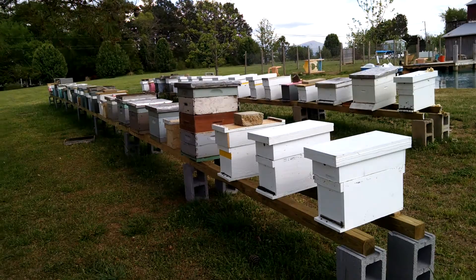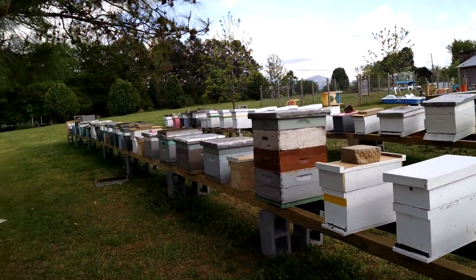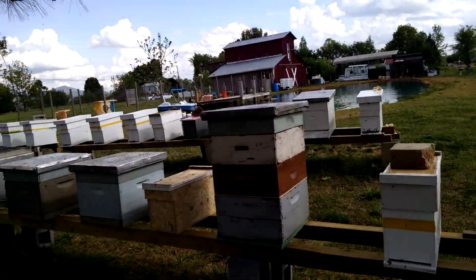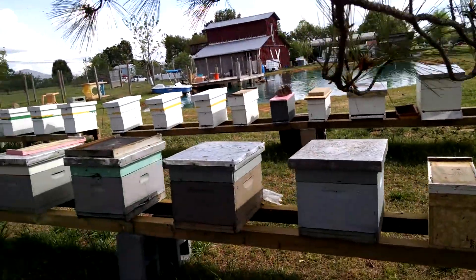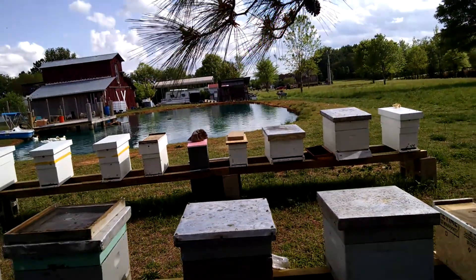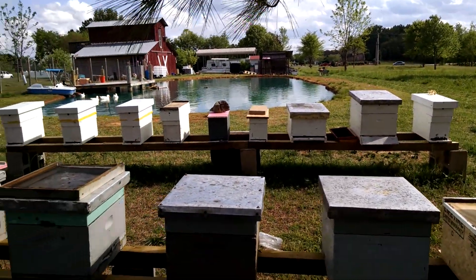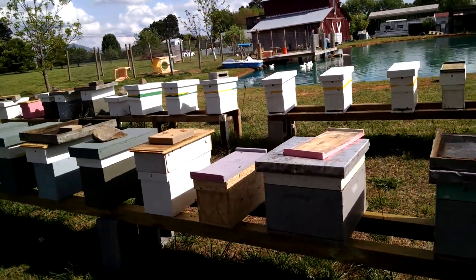I thought I'd walk through the bee yard and make a video of all the splits and hives and all the activity going on. It's been a little bit cloudy yet and the sun's just coming out. It seems like when you've got a little front coming through, had a little bit of rain just light, and when that sun comes out, boy, those bees go to flight.